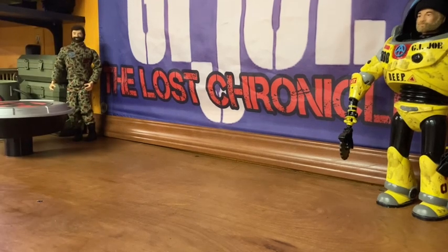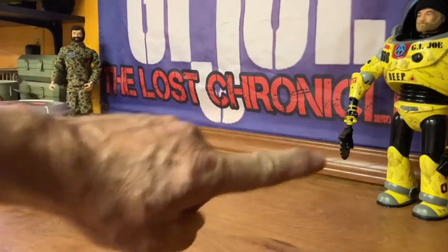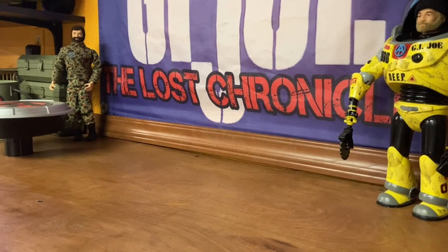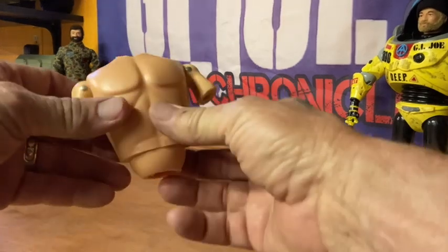What's up fellow adventurers, this is Adam at GI Joe: The Lost Chronicles, deep in the TLC bunker — here in the creation station. I've been restringing a few Joes, taking some old body parts and trying to assemble some workable, usable figures, and I came across some extra parts here.